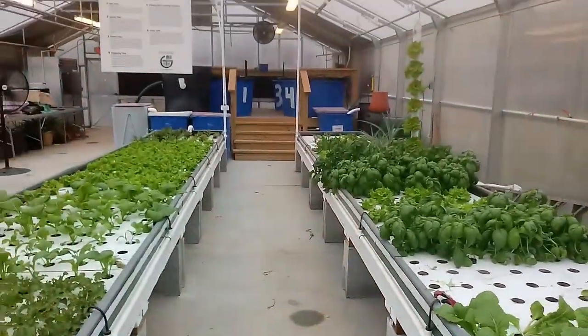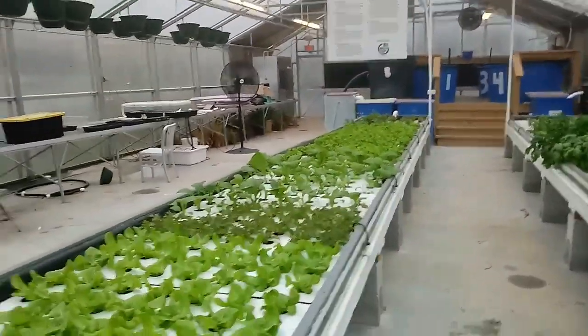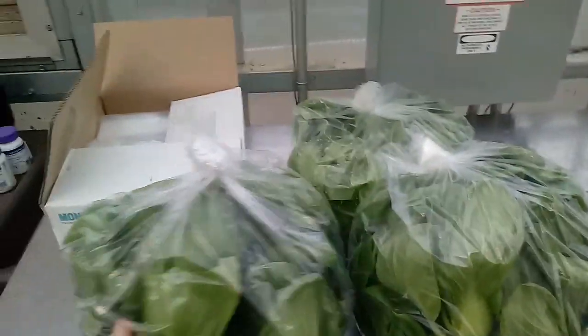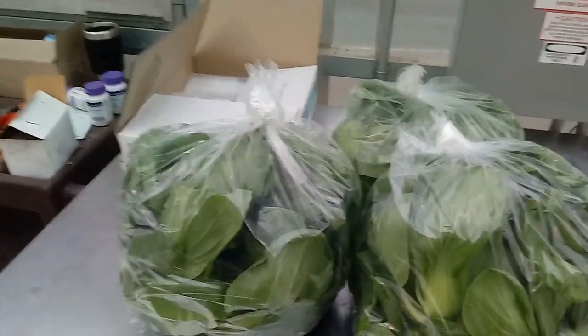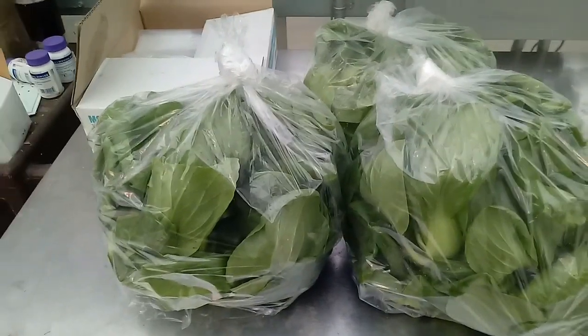We're at the Myers Park Aquaponics Greenhouse at Myers Park High School, and we just got finished weighing all this stuff. That bok choy is going to be turned into kimchi, thanks to my friend Mei Lin Plummer, who's the chief gardener at the Duke Mansion. Here's some of our data.